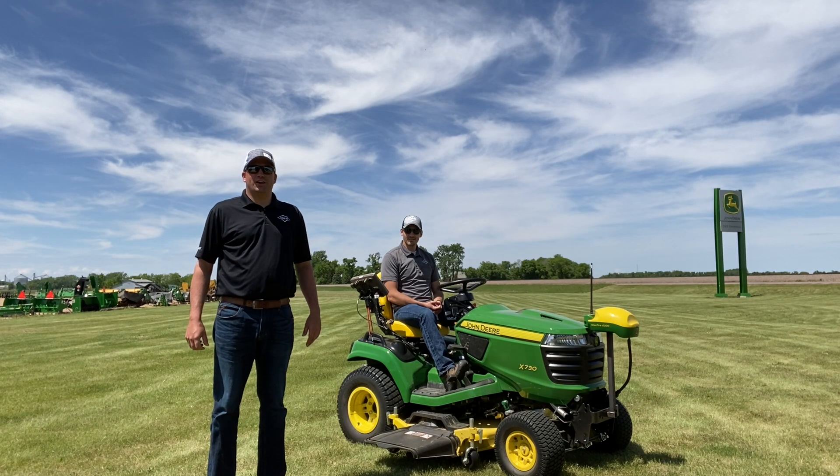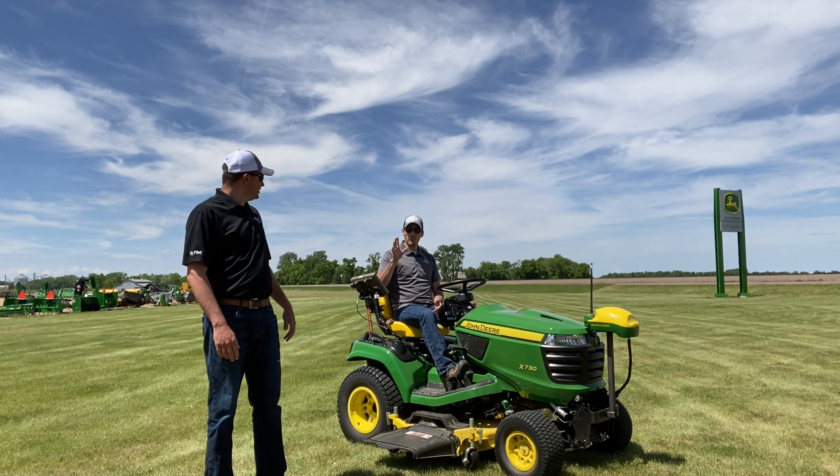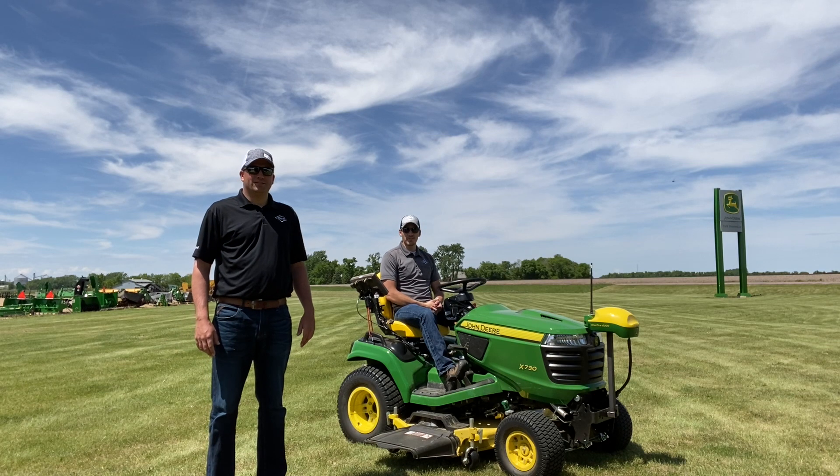Welcome to this week's Technology Thursday with C&B Operations. I'm Jeff Buick, and with me today is Wayne Will, the Support Center representative here at the Pipestone location.